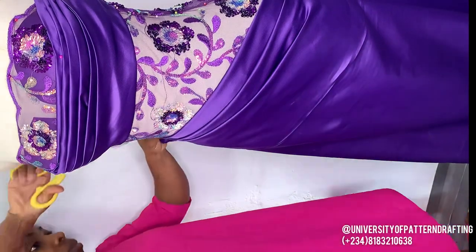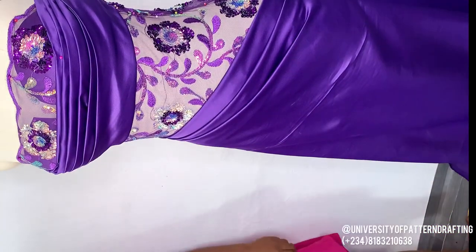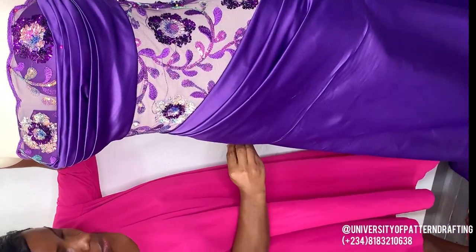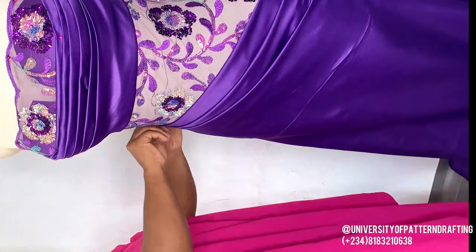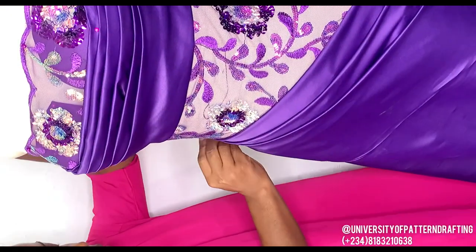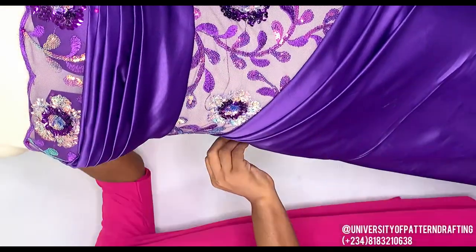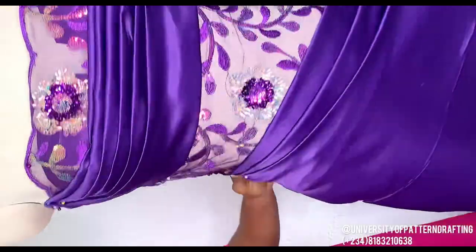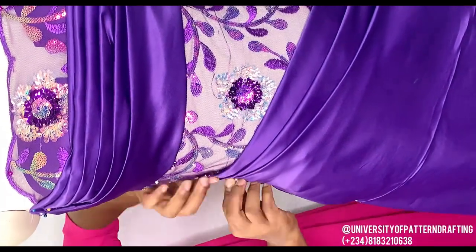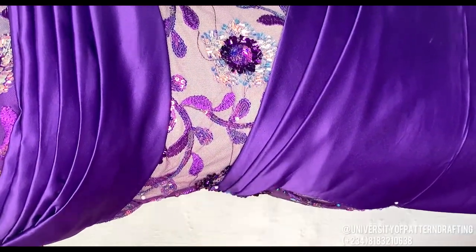I'm going ahead to pick and pin as well — I wanted the drapes to be as symmetrical as possible. For the back area, I realized I didn't slit the back to accommodate a zip. So I had to re-drape the back and add a slit so that when sewing up the dress, it will have zip allowance. Don't forget to do that for the skirt part as well. When draping, always ensure that you leave allowance for the zip.